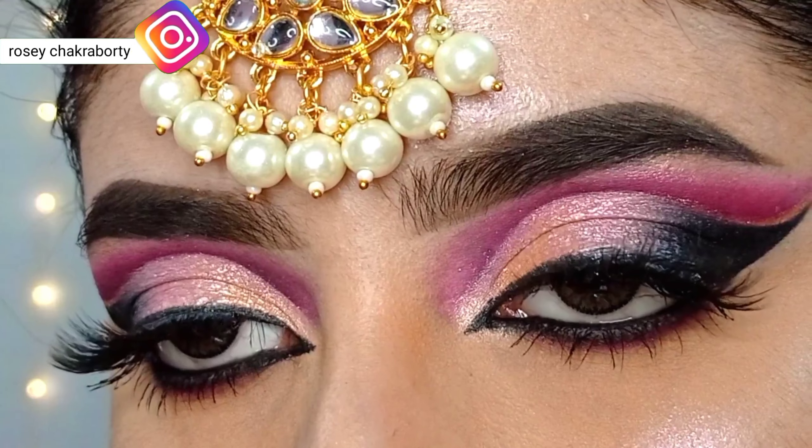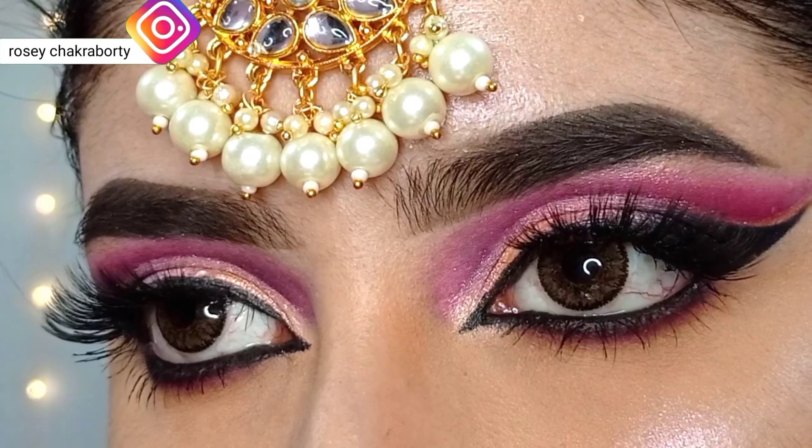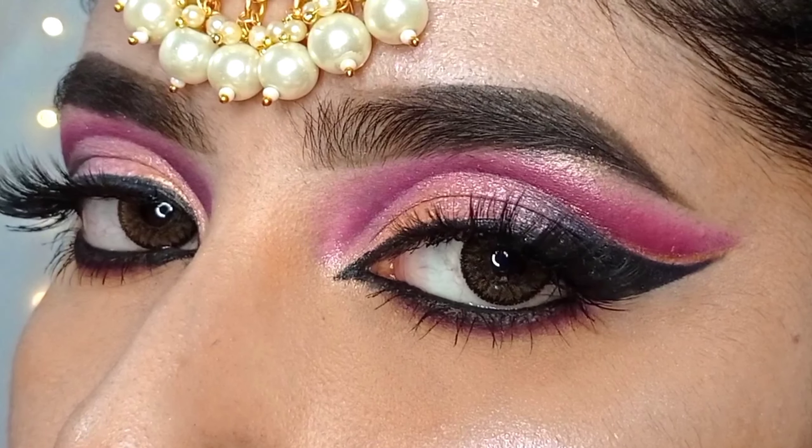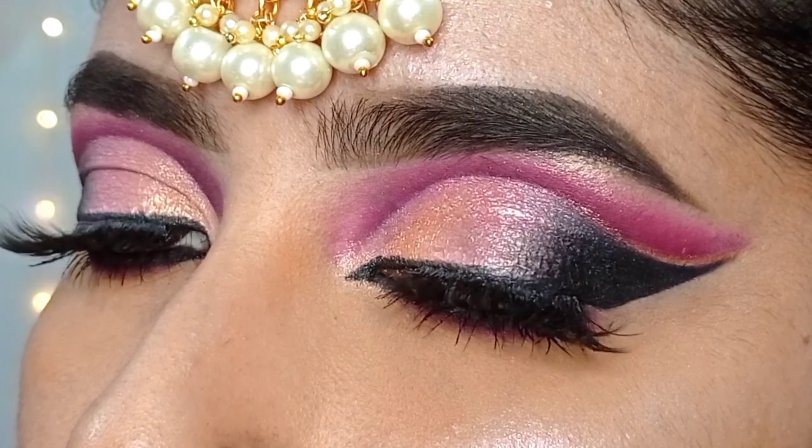Then I will guide the black gel liner from the outer corner to the inner corner. I will blend the cut crease in parallel, blending from the outer corner to the inner corner. After that, I will blend the black gel liner along the edges with my finger so there are no harsh lines.